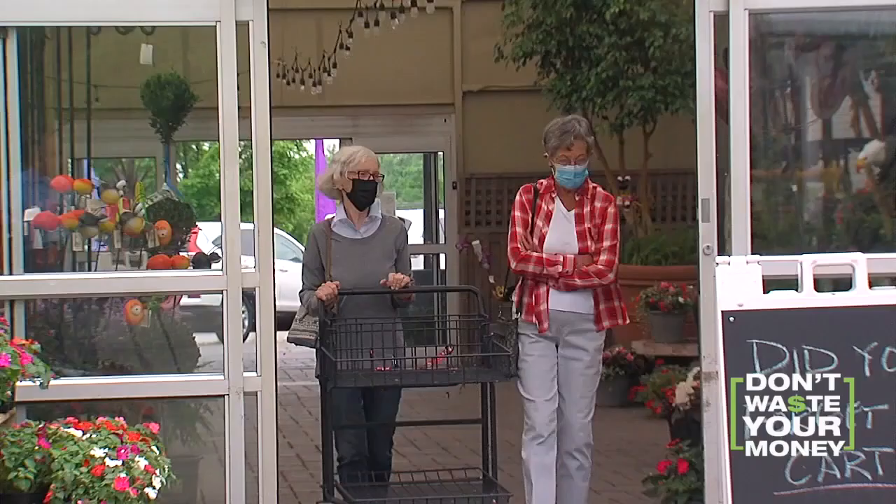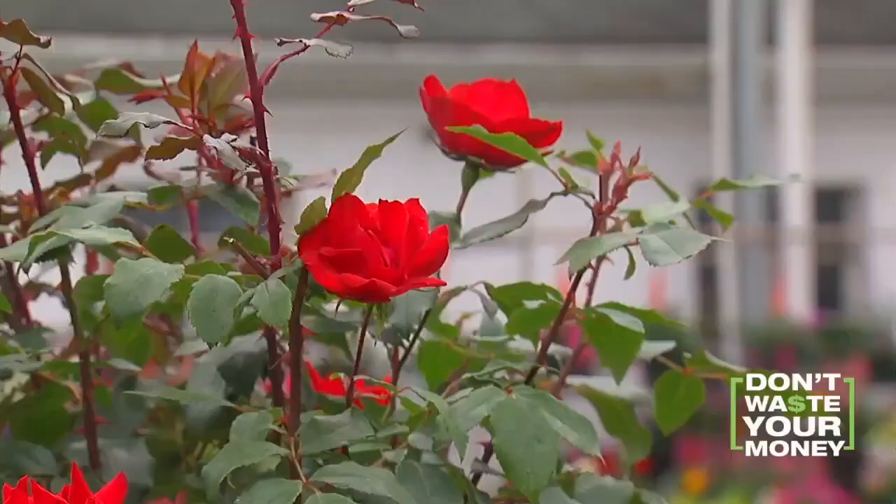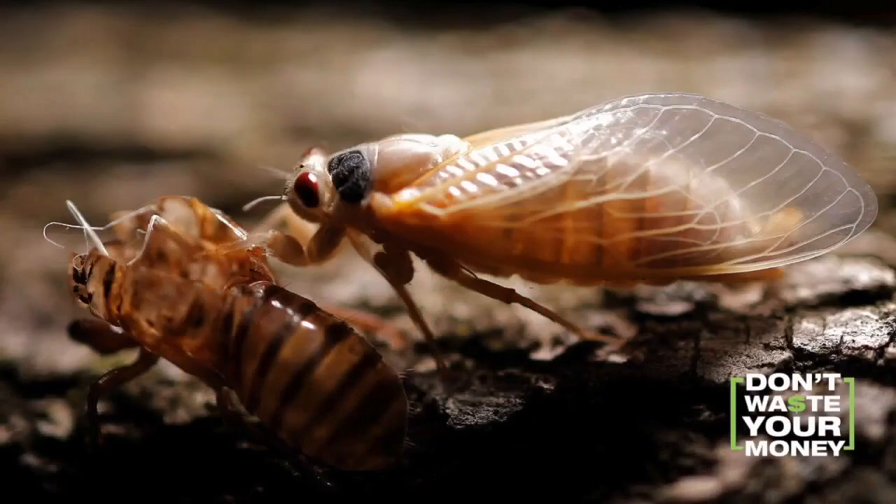It was the calm before the storm. Florist and greenhouse owner Marguerite Letcher was making preparations before the cicada invasion. Is she looking forward to cicadas? No.